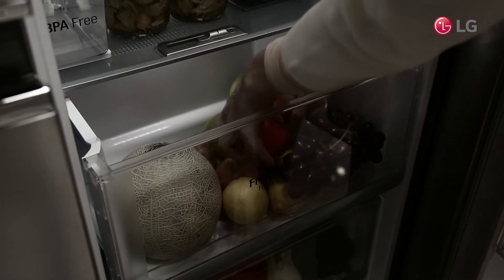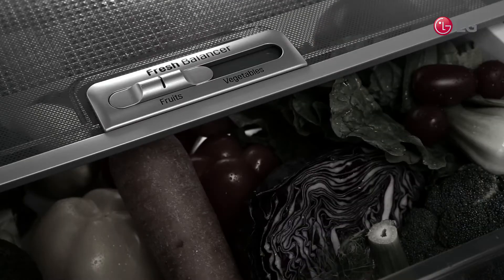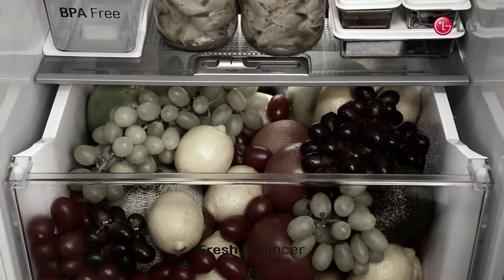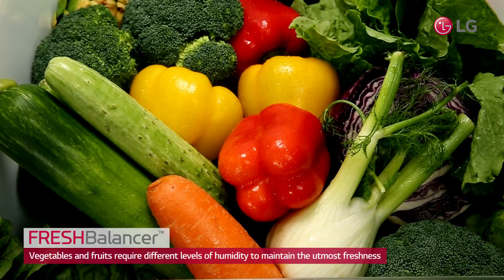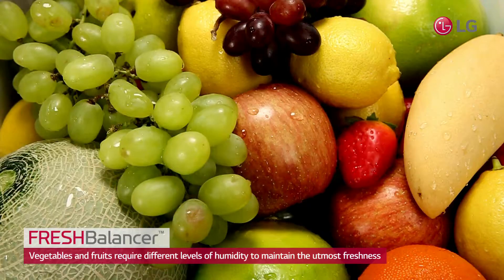Have you ever felt that the vegetables and fruits lose their original vigor or go bad within a few days of purchase? Well, vegetables and fruits require different levels of humidity to maintain the utmost freshness.